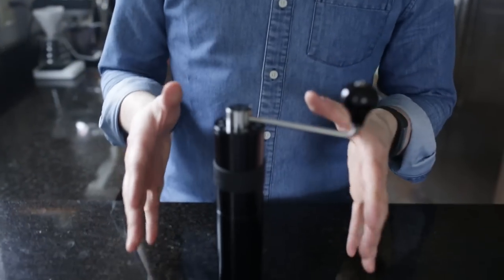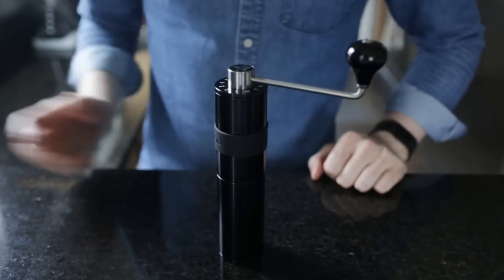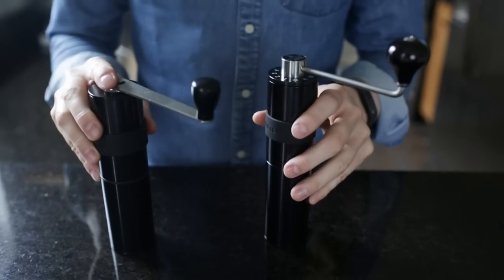Hey folks, it's Stevie Prima-Coffee here. Today we're taking a look at the Nox Feld II hand grinder. This is sort of the more grown-up, slightly refined version of the previous Feldgrind hand grinder, and I've got one here so I can show you them side-by-side.